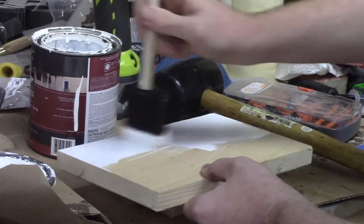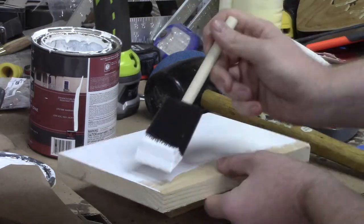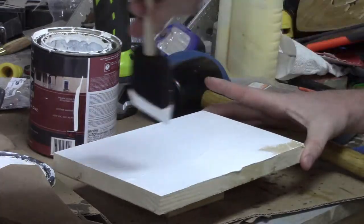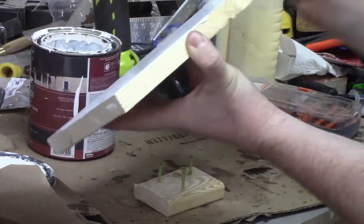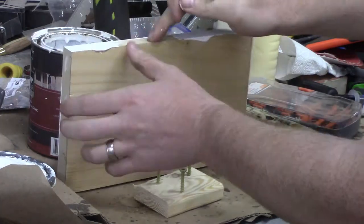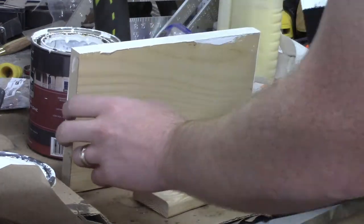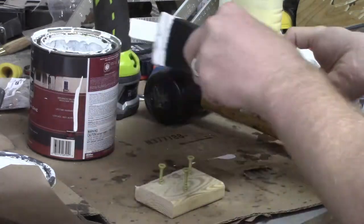I decided to paint one backer white, so I took the piece of pine and used an exterior latex paint to paint that white. This piece got two coats of paint and that was enough to make it stand out.